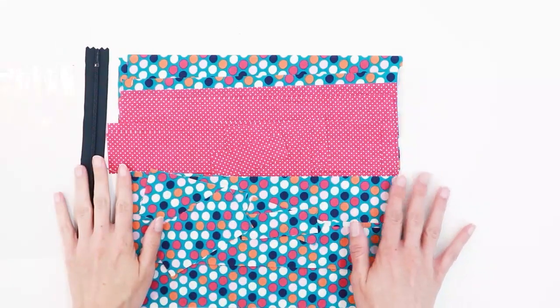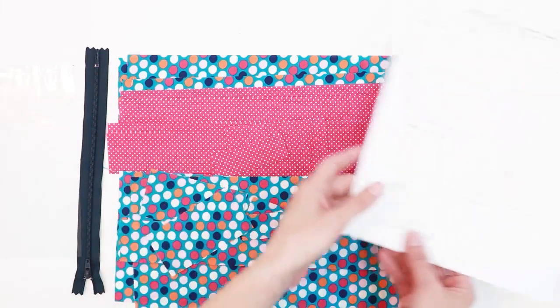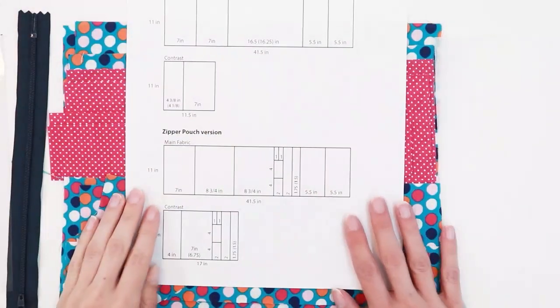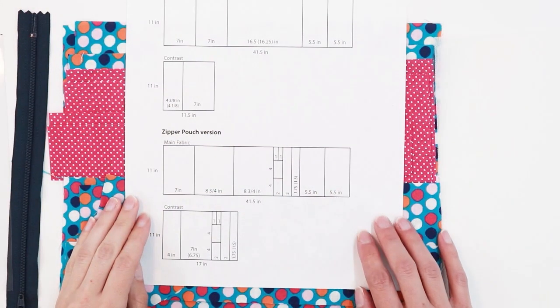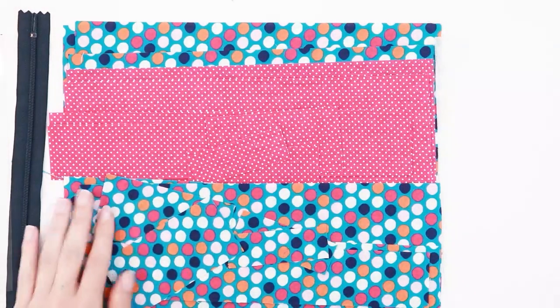There are a lot of pieces to cut out in this project so I'm not going to go over every single one, but on my website I do have a cut layout guide which can help show you the size of the pieces and how to cut them out to maximize the use of your fabric. So let's go ahead and get started with the sewing.